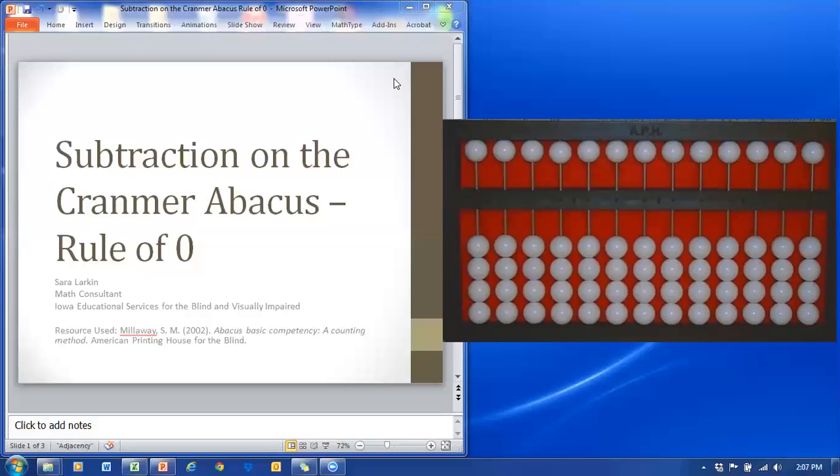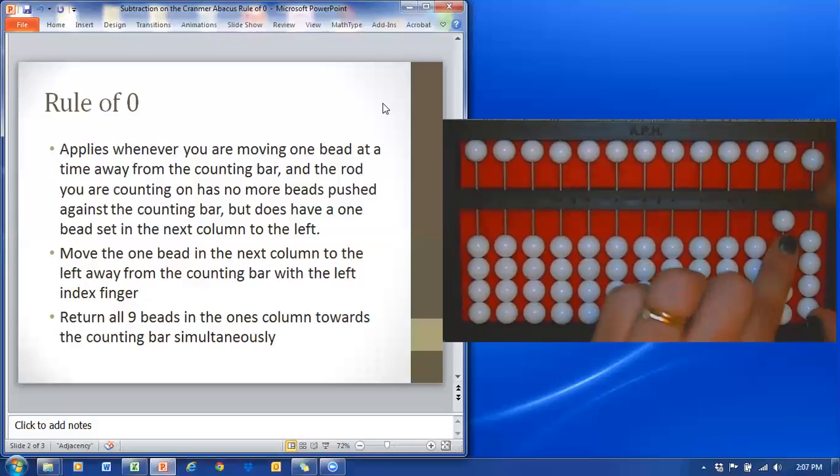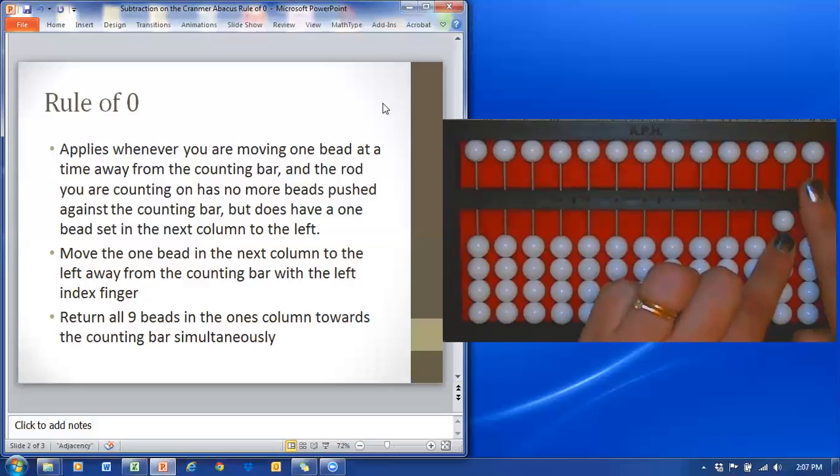Hello, my name is Sarah Larkin and this video is going to look at subtraction on the Cranmer abacus using the rule of zero and the counting method. Let's begin with when you would want to use the rule of zero. This is going to happen whenever you need to subtract from a column but there are no beads against the counting bar, so there are no beads that you can subtract.